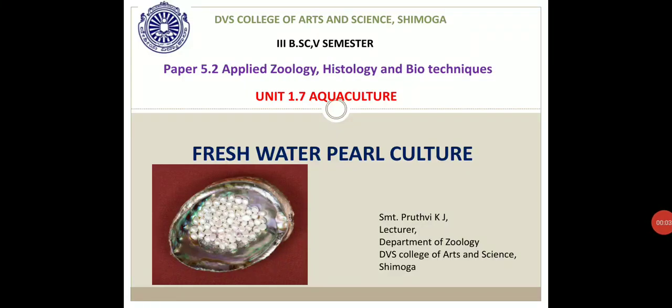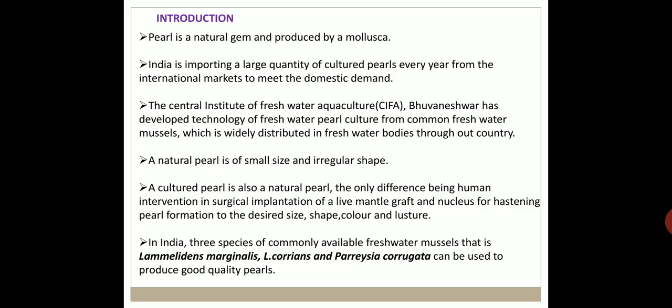Good morning, dear students. Today we are discussing the last part of the aquaculture chapter, that is freshwater pearl culture. Pearl is a natural gem produced by mollusca. India imports a large quantity of cultured pearls every year from international markets to meet domestic demand.